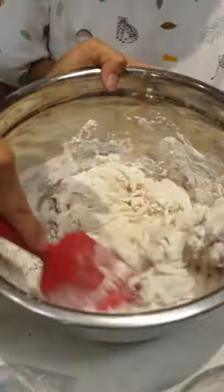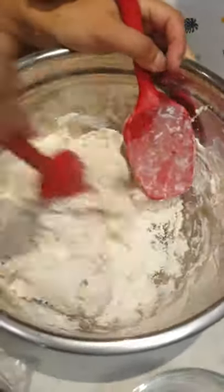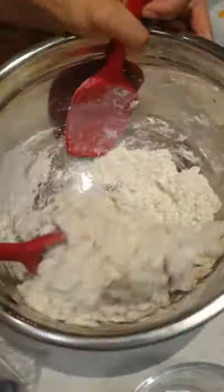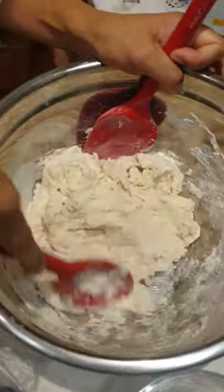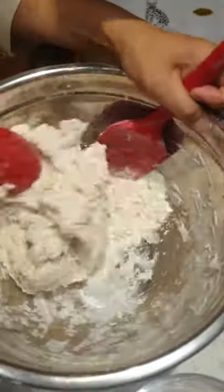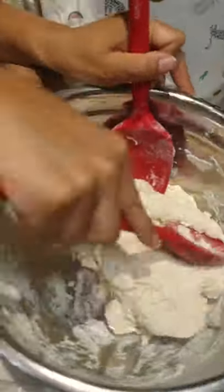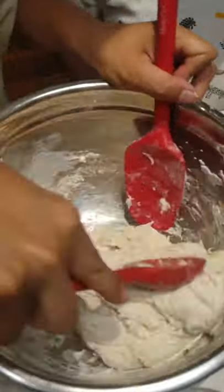So you just mix it like this. Make sure the wet dough touches all the dry ingredients — and that's what shaggy dough looks like. So you don't knead, you just kind of mix. Then you let it sit overnight or for 10 hours, covered in plastic.